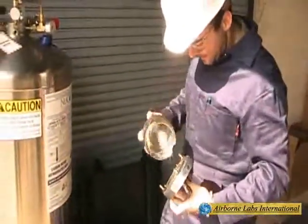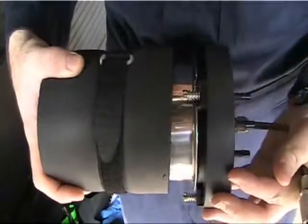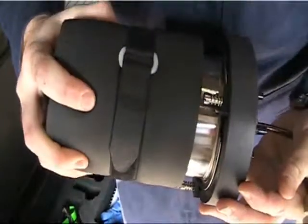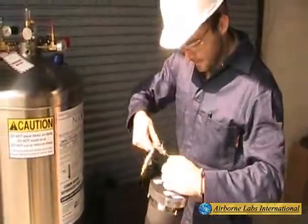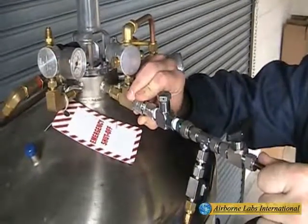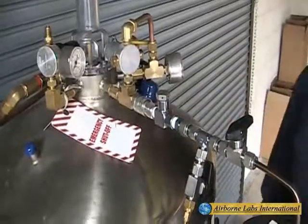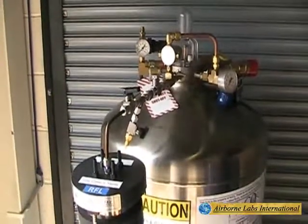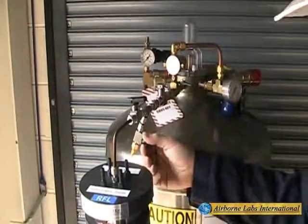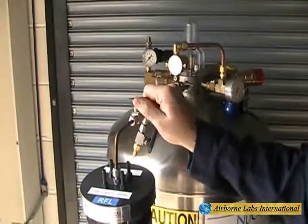Securely attach the weighed 1.0L NVR can caddy assembly onto the Snowmaster 1.3 head unit. Then securely insert the Snowmaster's special quick-connect inlet purge assembly into the female quick-connect port. Ensure the mini-bulk tank's liquid phase petcock valve is in the off position. The purge valve is opened and the snow valve is closed.